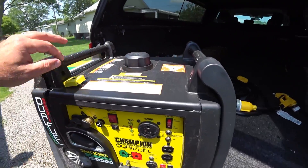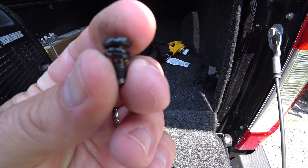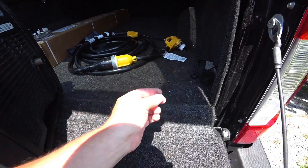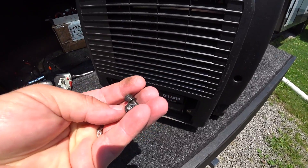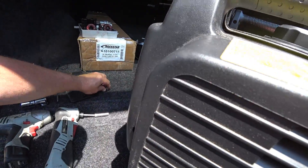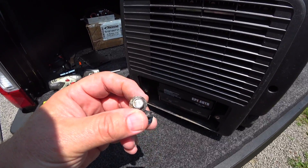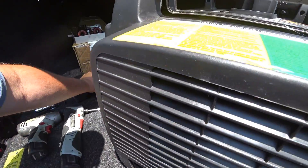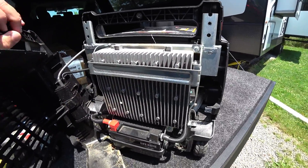The screws from the handle are relatively short with lock washers and standard washers. The two screws here are a little bit longer but otherwise look the same. The bottom ones have spacers built in — a 10 millimeter socket will take those off. At that point everything comes apart.